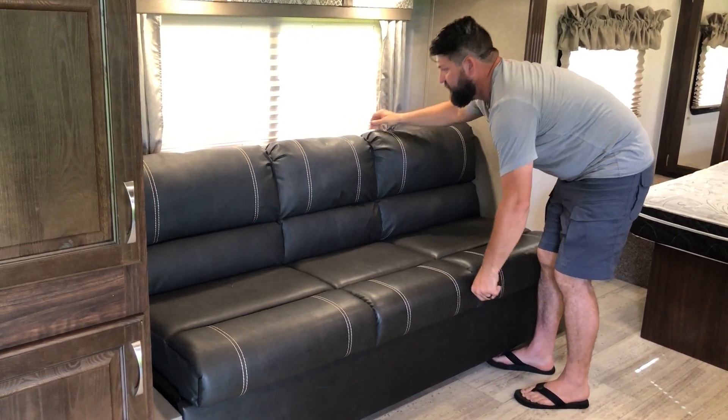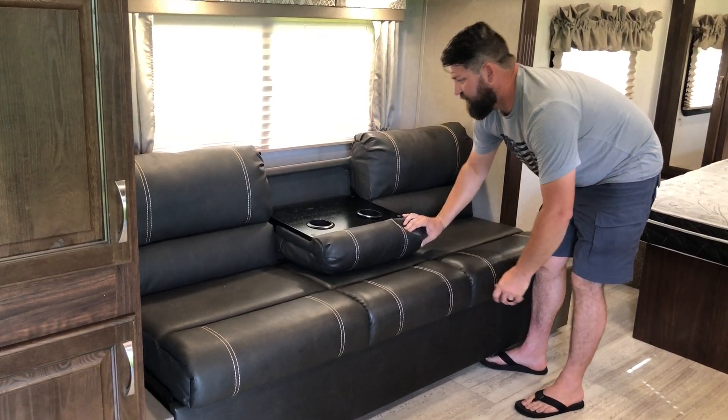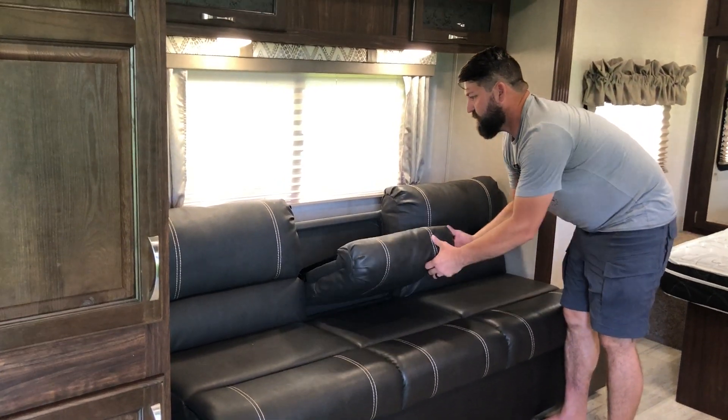It folds back up, and if you're just using it to sit, it folds down and you've got a couple of drink holders as well.